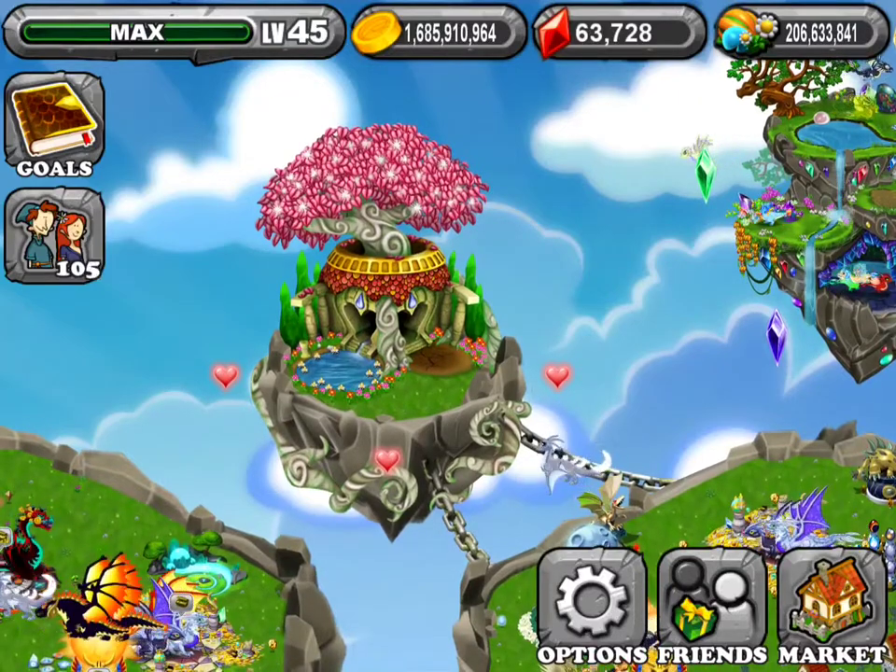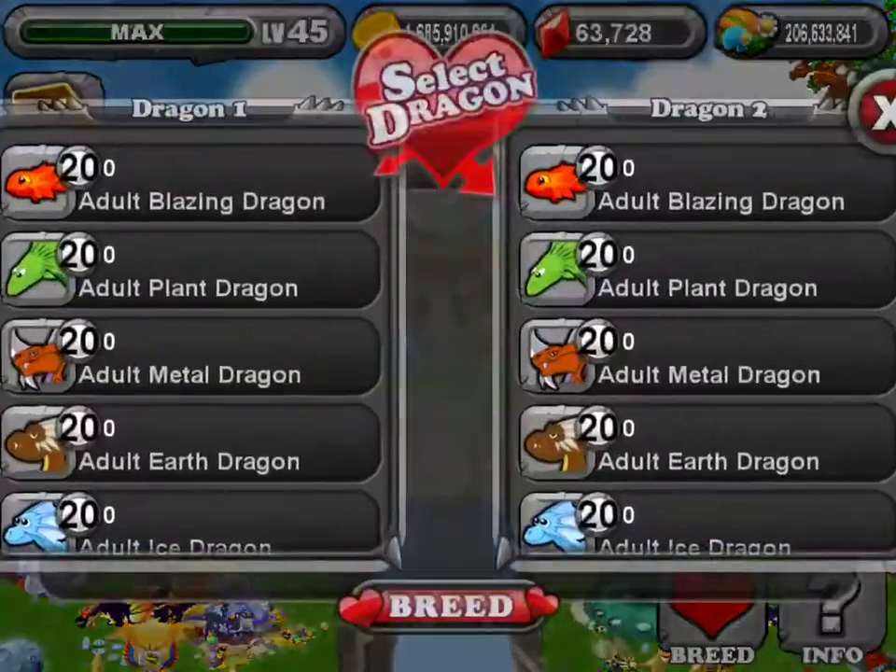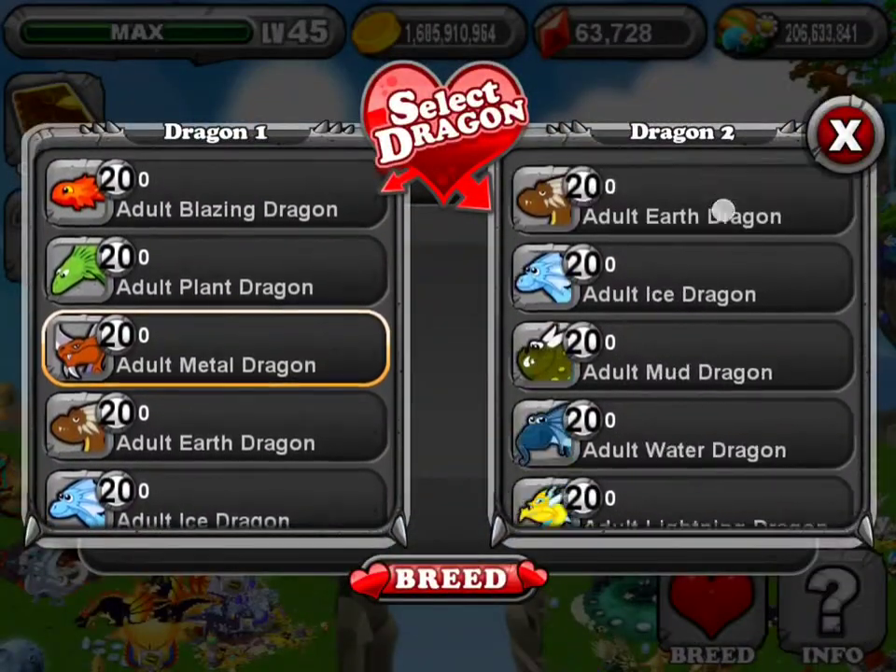Hello, TheLegendBringer here. I'm here to teach you how to breed the rust dragon. What you are going to need is a metal and a water dragon.